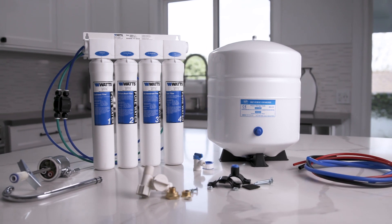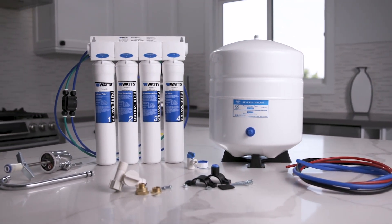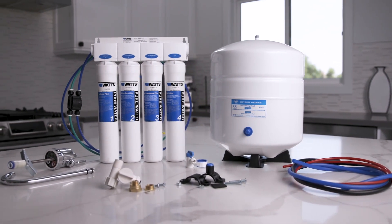This four-stage reverse osmosis system provides clean, clear water from a dedicated faucet, helping your family choose water over less healthy beverages.